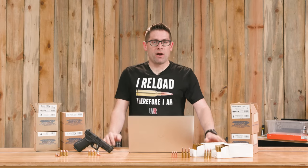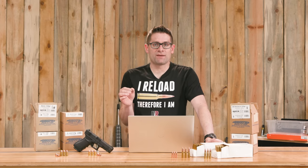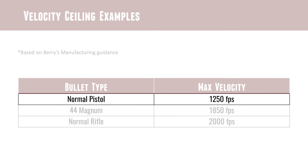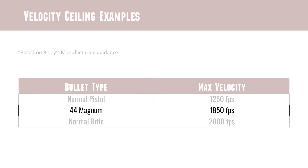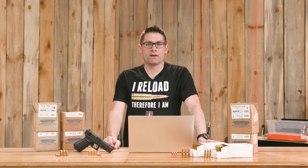So what are these velocity ceilings? Barry's has fine control over the thickness of the plating and can vary their process to suit different applications. For normal pistol bullets, the maximum velocity is about 1,250 feet per second — for applications like 9mm or .45 ACP, that is plenty adequate. Step up to a Magnum cartridge like .44 Magnum and you need a little more velocity capability. They can turn up their process a little bit and plate those bullets a little bit thicker, resulting in a maximum velocity of around 1,850 feet per second. Based on the bullet weights offered by Barry's, you'll be well under that even with a full house .44 Magnum load.